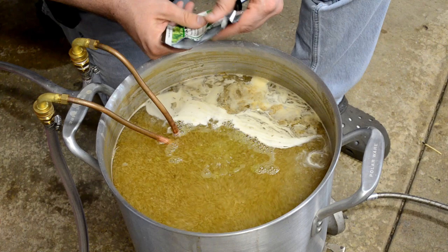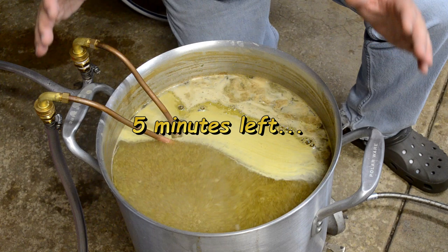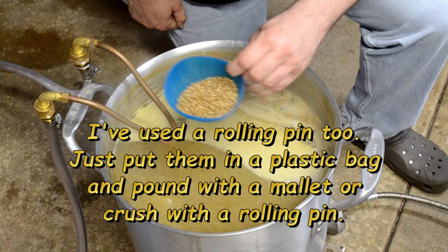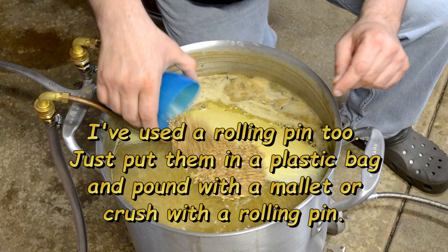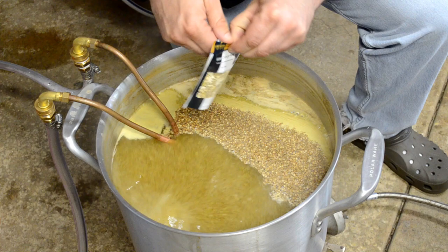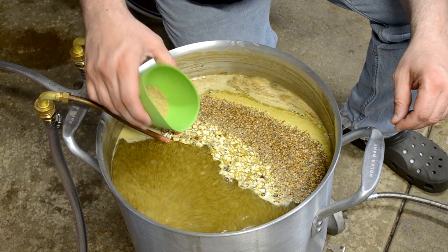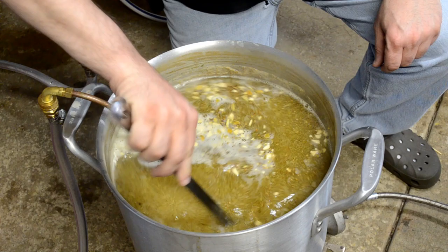Down to the five-minute mark — time to add the specialty ingredients. First, the cracked coriander seed, which I cracked with a mallet — it smells delicious. Then the whole packet of bitter orange peel. Last but not least, the three tea bags of chamomile tea, torn open and added loose. Stirring it all in.